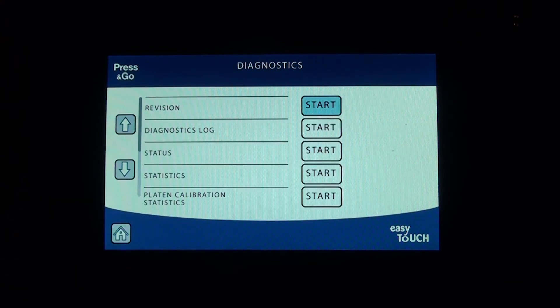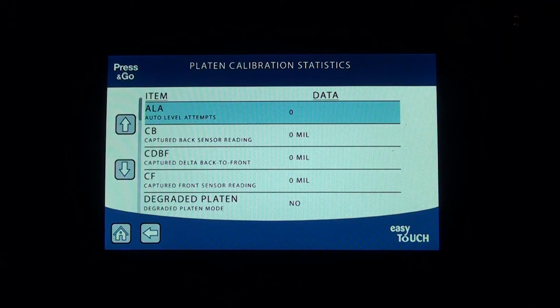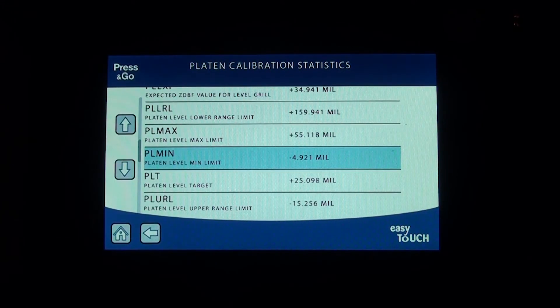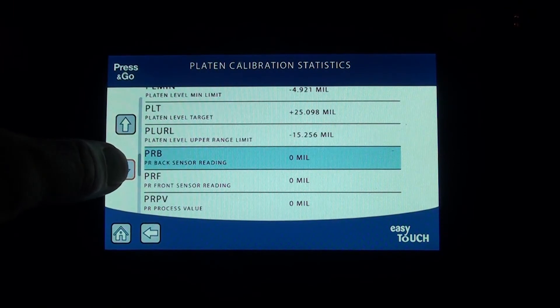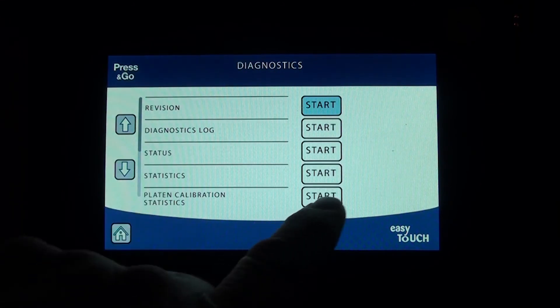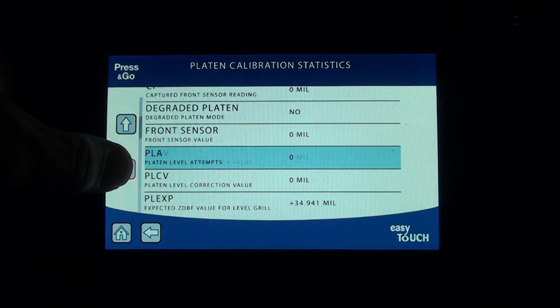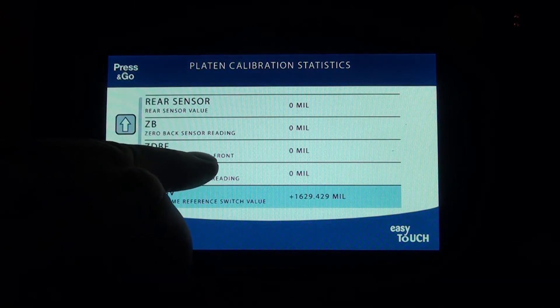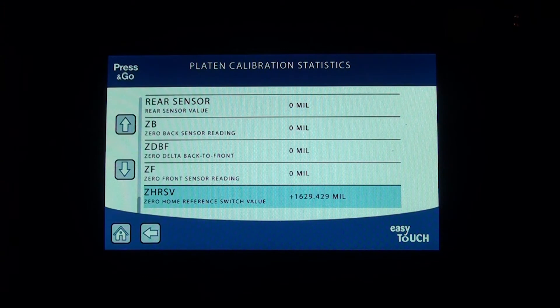Under platen calibration statistics, the UI, SIB, and encoder capture various data points. You're not going to change anything here, but there may be times when we ask you for the platen level max limit and platen level minimum limit — just go in and read it. Scrolling to the bottom, you'll find zero home reference switch and default values like zero delta back to front. On Wendy's units there's no rear or front proximity sensor, but on sister grills that do have proximity sensors, these values will come into play.